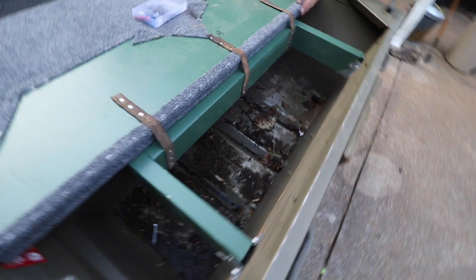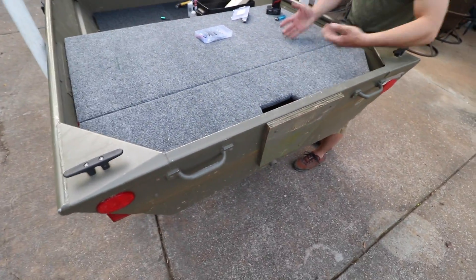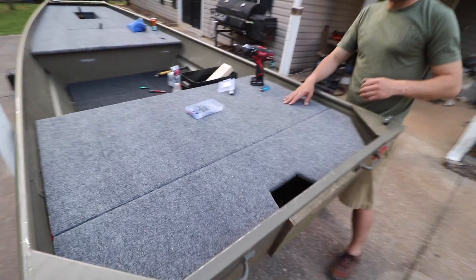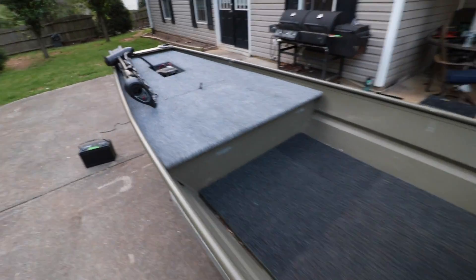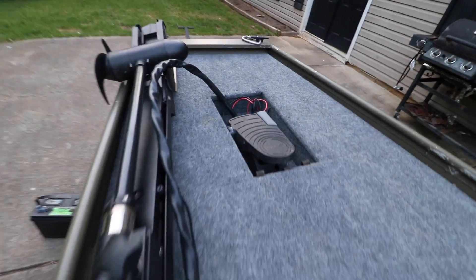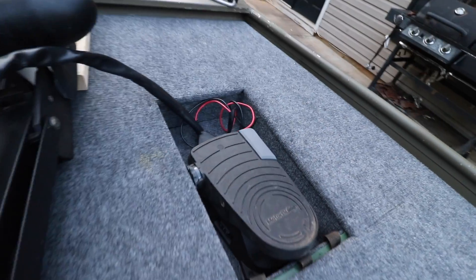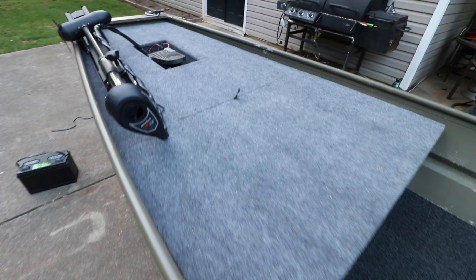It just lifts right up — boom — access to the batteries and trolling motor. It's looking good! We just have a trolling motor in here as a mock-up, but as you can see the recessed foot control is flat with the top of the deck and that makes a huge difference. Thanks for watching — next up is electrical.